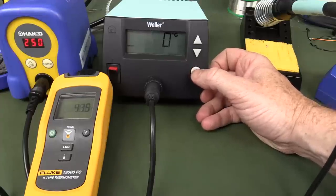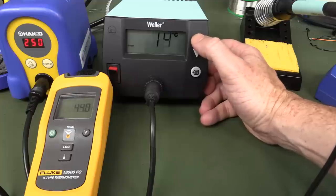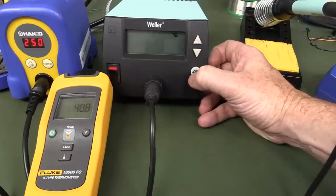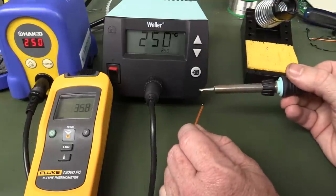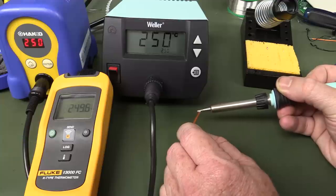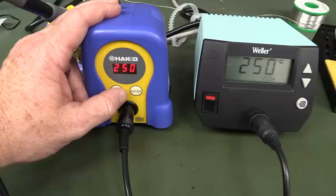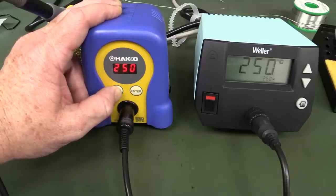I'm going to fix the Weller's temperature accuracy using the offset function — I set it to plus 20°C. There we go, I fixed it. I had to calibrate the Weller — unbelievable. The Hakko actually has the same offset functionality where you can adjust the temperature offset, but it didn't need it out of the box.